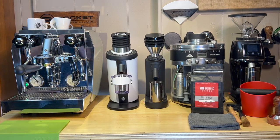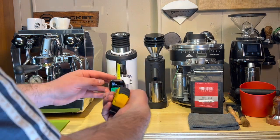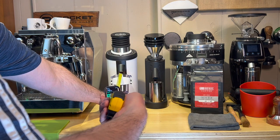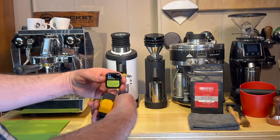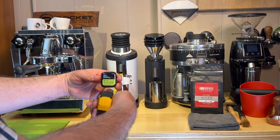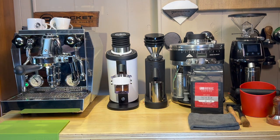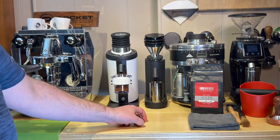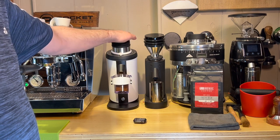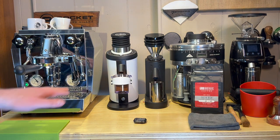Let's do the DF64 real quick. Pretty much across the board 83 decibels the entire time. And when it ran out of beans you could hear it actually go down to like 77-ish decibels. So honestly we got 82 out of the SD40 and we got 83 out of the DF64.